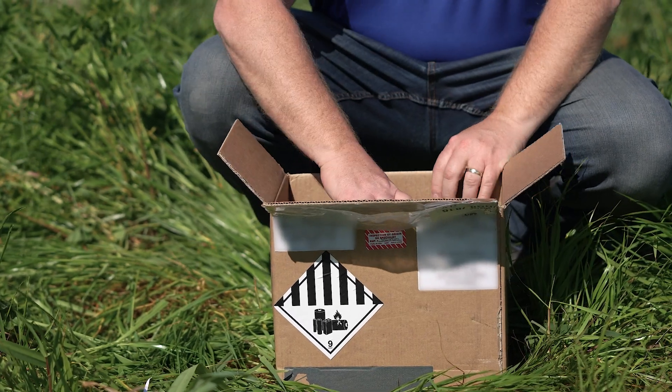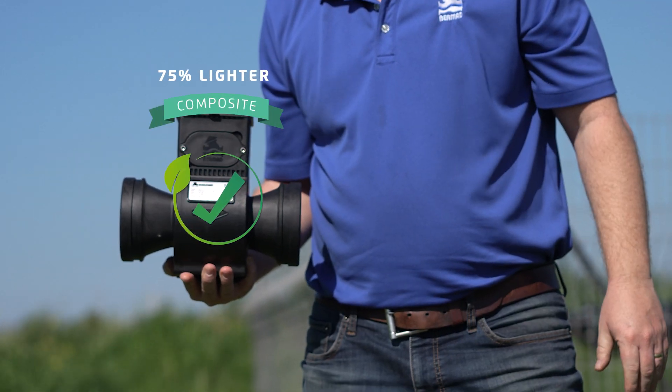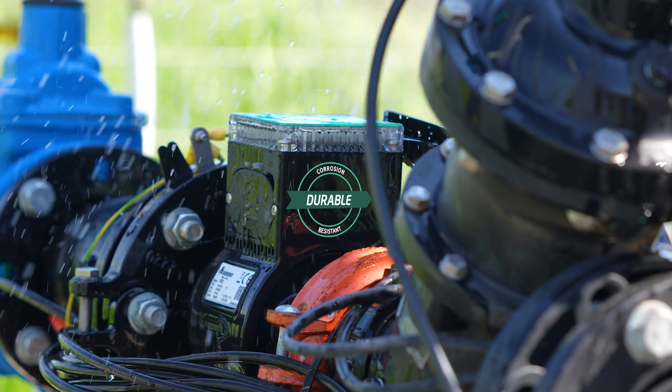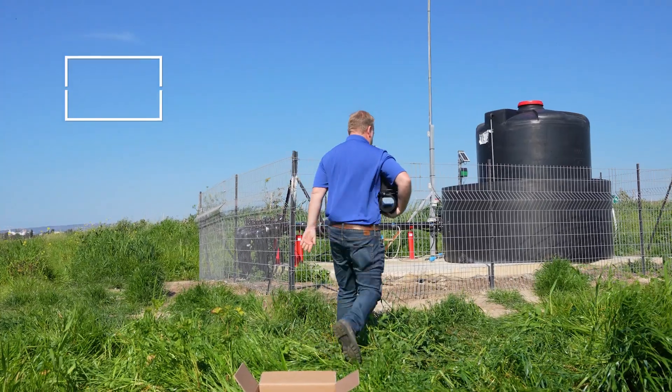As part of Bermad's sustainability commitment, the M10 is made of environmentally friendly, lightweight yet durable composite materials, which make it resistant to aggressive liquids, nutrients and corrosion, as well as remarkably easy to carry and install.